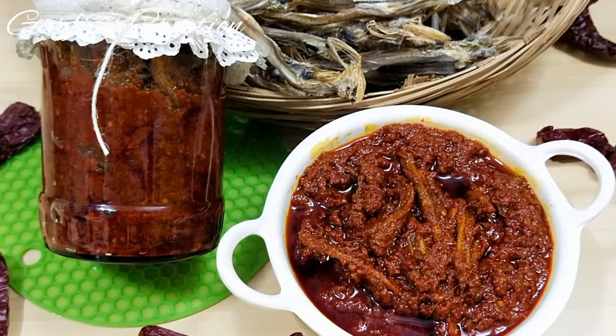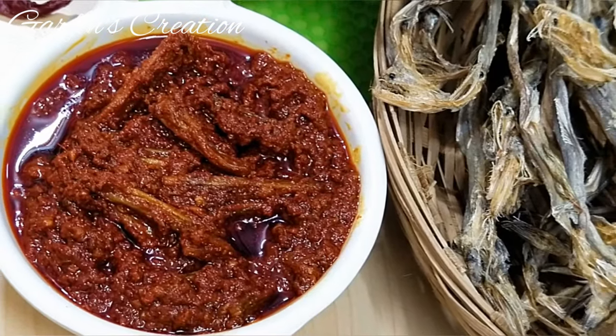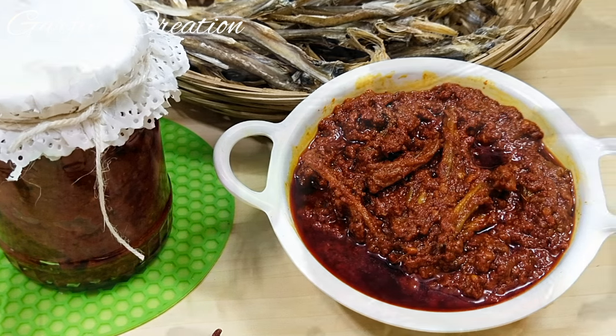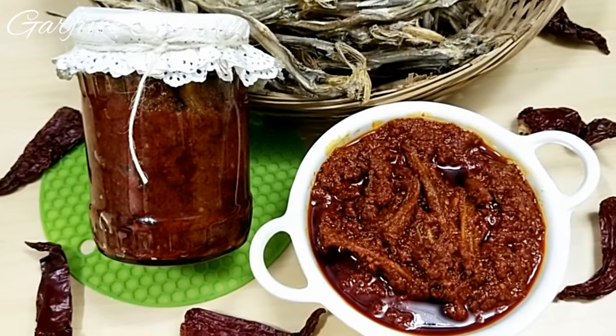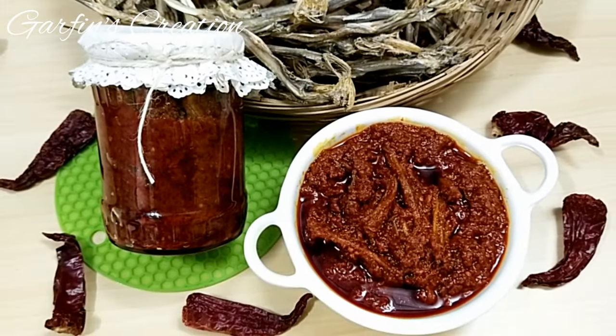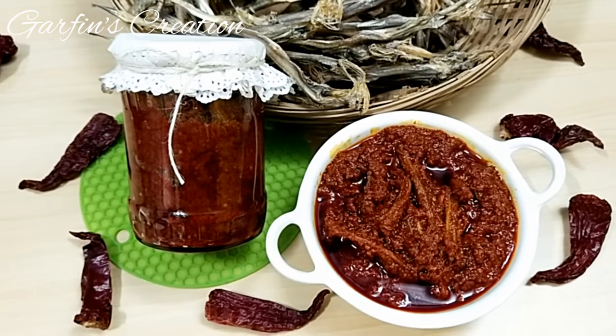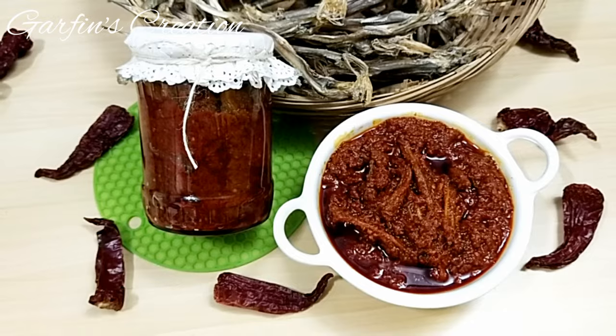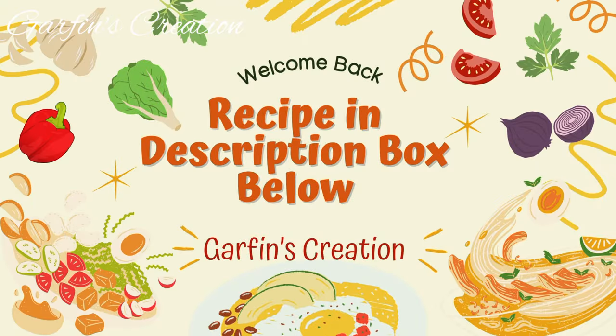Hi! Today at Garfin's Creation, we will be making this Dry Bombay Duck Pickle. This pickle is much needed during the monsoons when there is less fresh fish available. It goes well with just almost everything. So let's start with the recipe — you will find all the ingredients in the description box below.